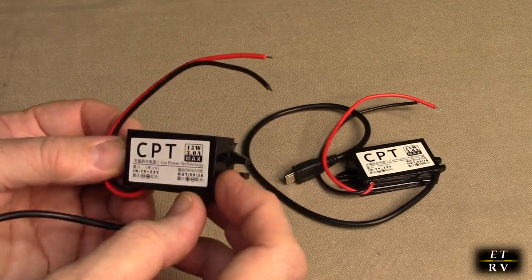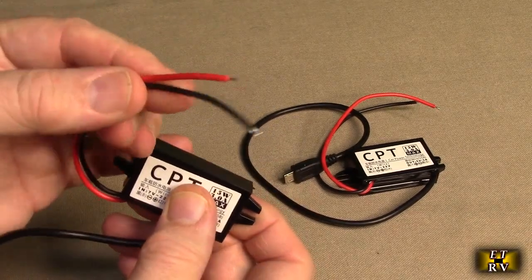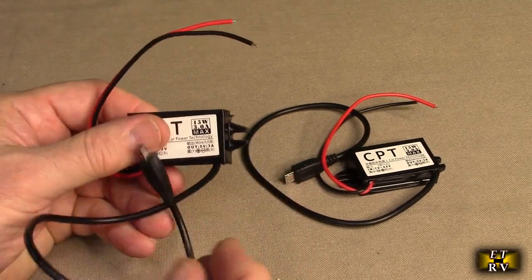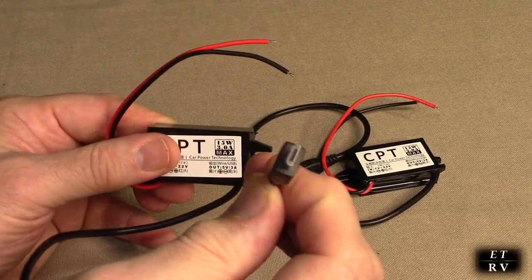You can see the brand — CPT. You provide the 12 volts in right there, about one and a half amps, and then you can utilize the 5 volts at 3 amps on the output.